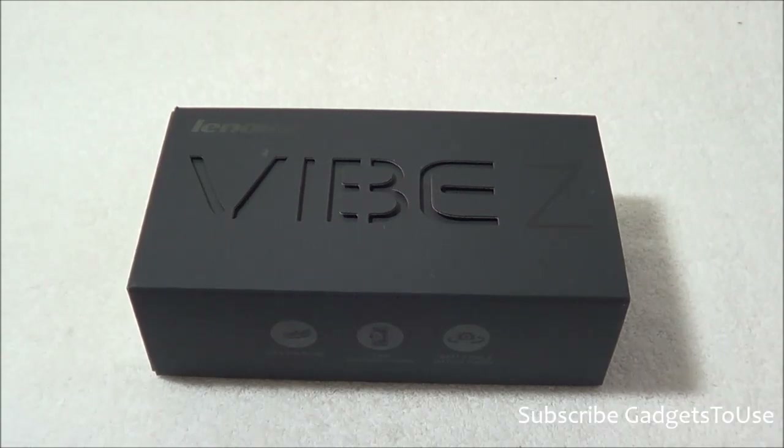The VIBE Z is actually a successor of the YBEX, which was previously launched in India from Lenovo. That was approximately 5 inches in terms of overall display size, whereas this device is a phablet launched at 5.5 inches. It is also a kind of enhanced or upgraded model of the Lenovo K900.